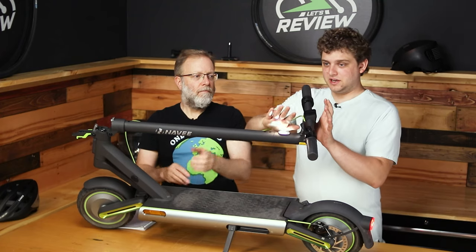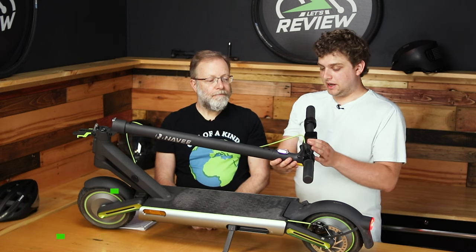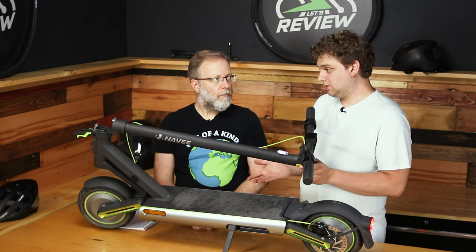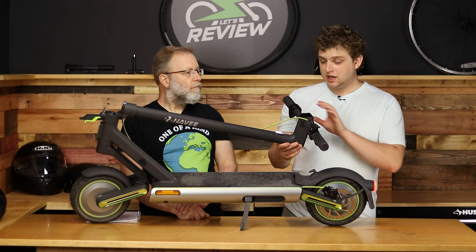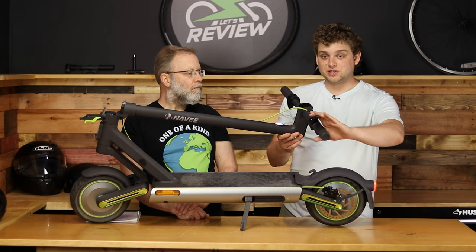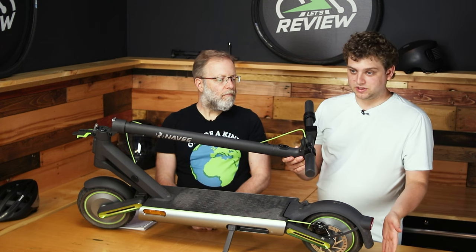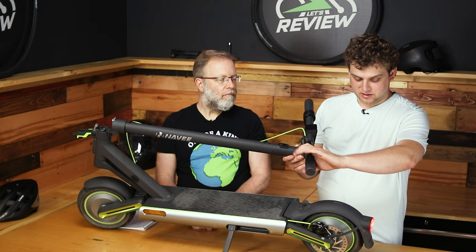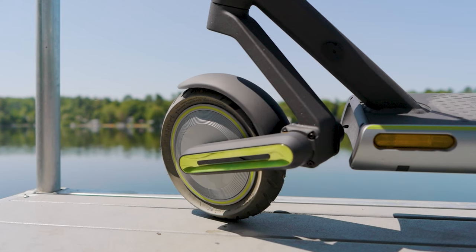The headlight is nice and bright, well-focused — about 2.5 watts — and adequately bright for most nighttime riding. It also comes with a nice bright red tail light, relatively low but bright enough to get attention, and it flashes when you hit the brakes. You can also turn off the headlight and the brake light will still flash when you brake.